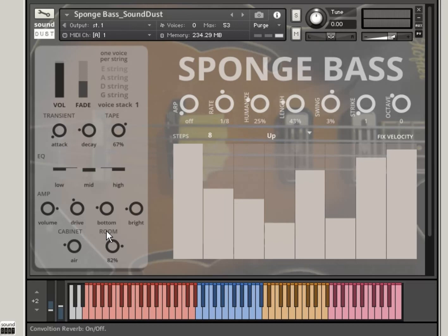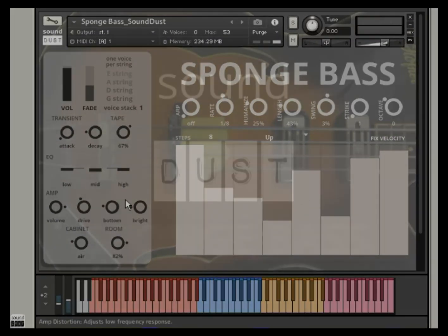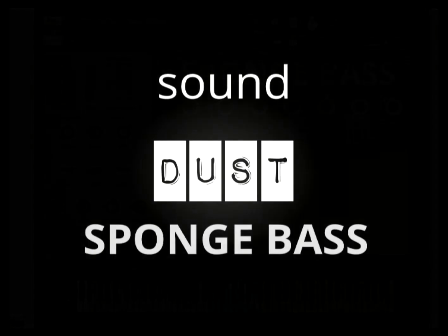So that's Sponge Bass — simple and perfective, like all the good things in IFR. Thank you very much, I will see you soon.